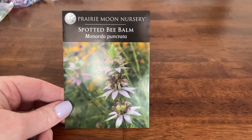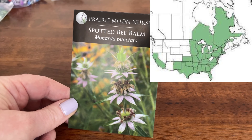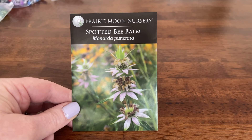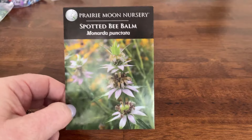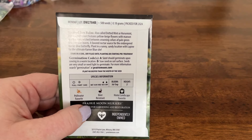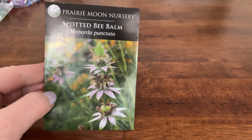Next up is the Spotted Bee Balm, or Monarda punctata. This one is hardy in zones three through nine and it grows through the eastern half of the U.S. and some parts of the southern U.S. like California into Texas. It grows about two feet tall and I'm thinking I'm going to put this in our little hell strip by the side of the road. It's supposed to do well in dry, sandy soil, and also has germination code A. It tolerates drought and sun a lot more than other bee balms do, and it does not seem to be as susceptible to powdery mildew.